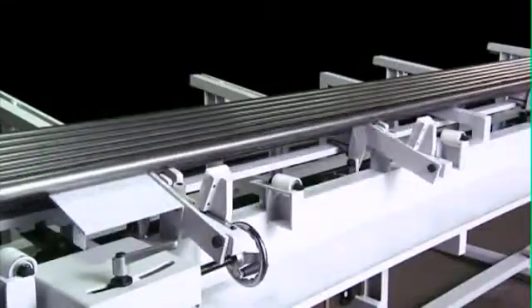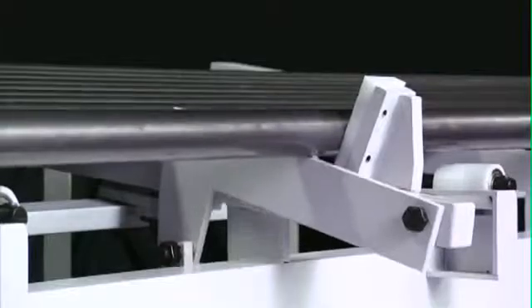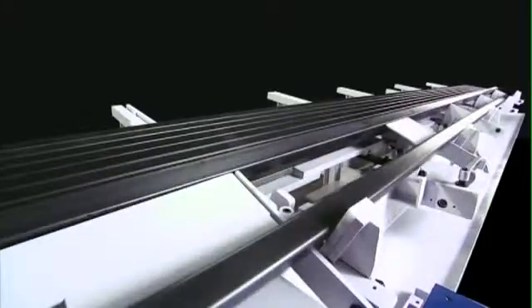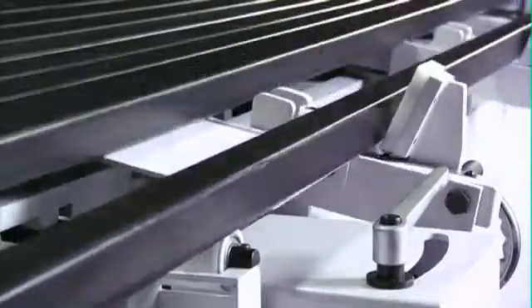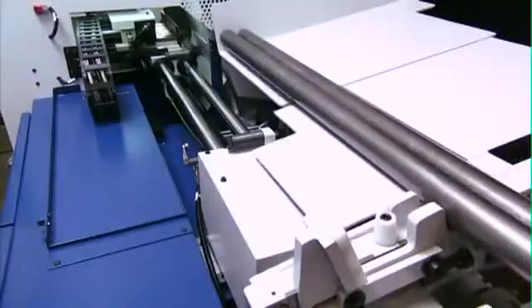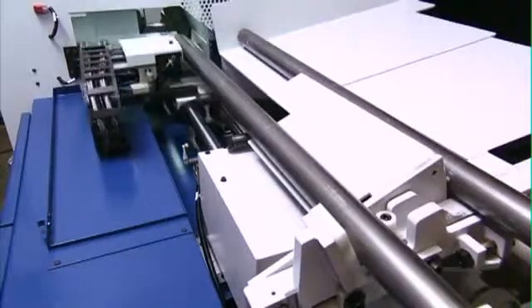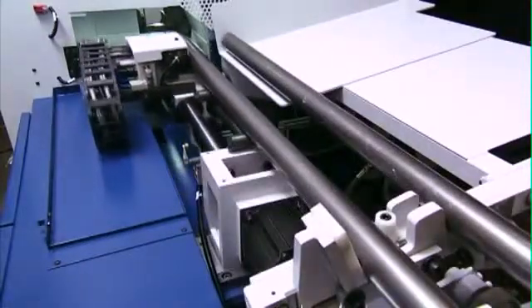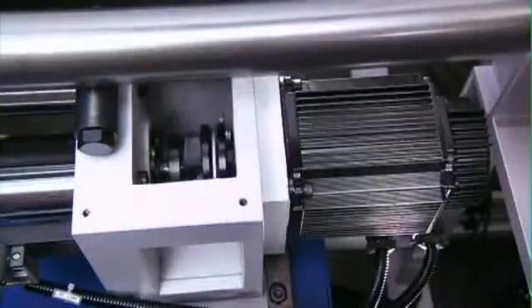The automatic stack-up line loader can process material from 2,000 to 6,000 millimeters in length and can hold a stack of material up to 95 millimeters wide. Once the loader is stacked up, the automatic hydraulic material lifter then lifts the material into the feeder for processing.